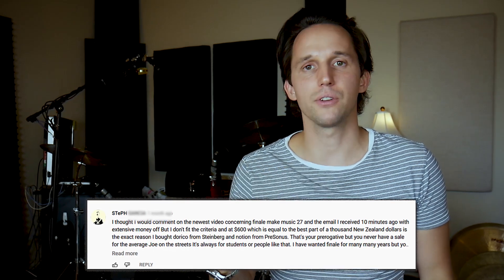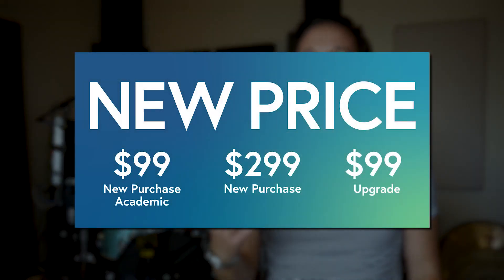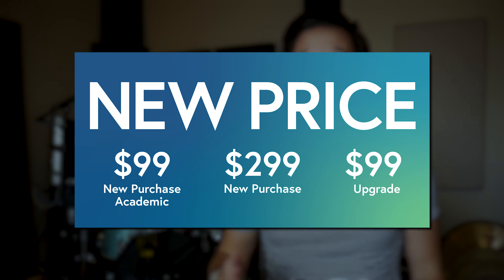Steph brings up a good point that Finale has traditionally only offered discounted pricing for students, people upgrading, or educators. I have some really exciting news: Finale has changed its pricing. The new full price for Finale is now $299 — that's just the new regular price. And if you are a student, teacher, or upgrading from other software, the price is now just $99 year-round. This is a big change because I have many students who want to use Finale, and this new pricing makes it much easier for people to get started with it today.